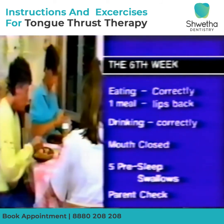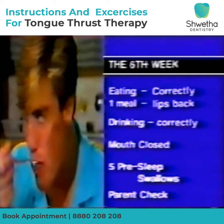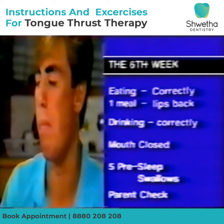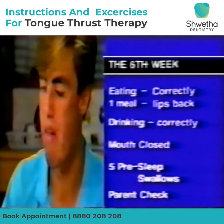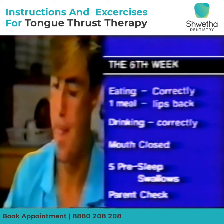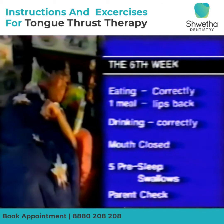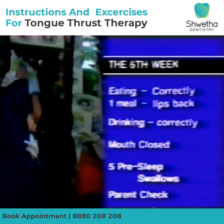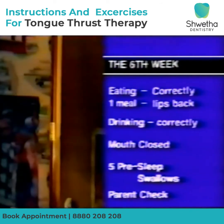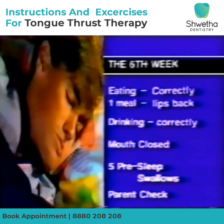By week six you will be quite competent at swallowing the correct way. So when eating, the lips need only be back for one meal a day. The lips can remain forward for all other meals, but check the tongue position is correct. Drink at all times the new way. Ensure the mouth is closed during the day. Practice five pre-sleep correct swallows with the mouth closed before going to sleep. Ask a parent to check once you are asleep that your mouth is closed and that there's no lip movement when you swallow.